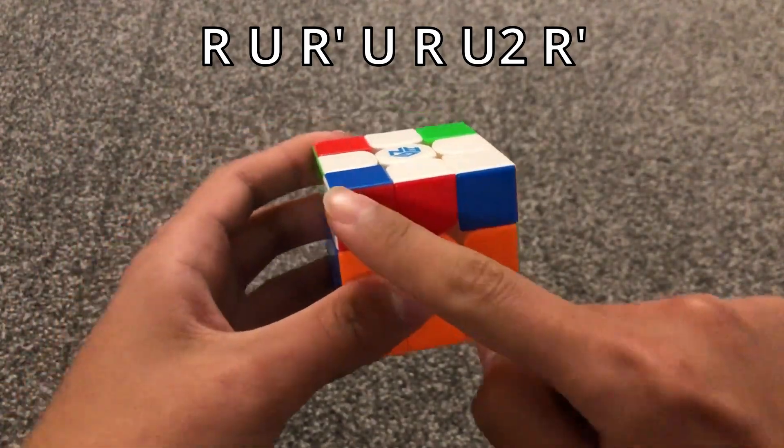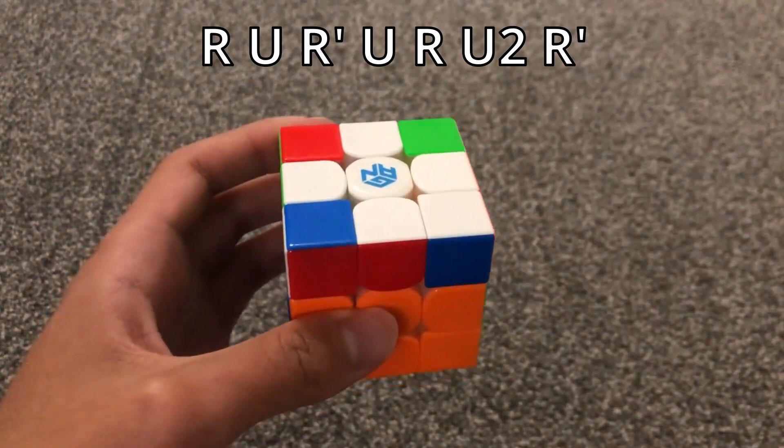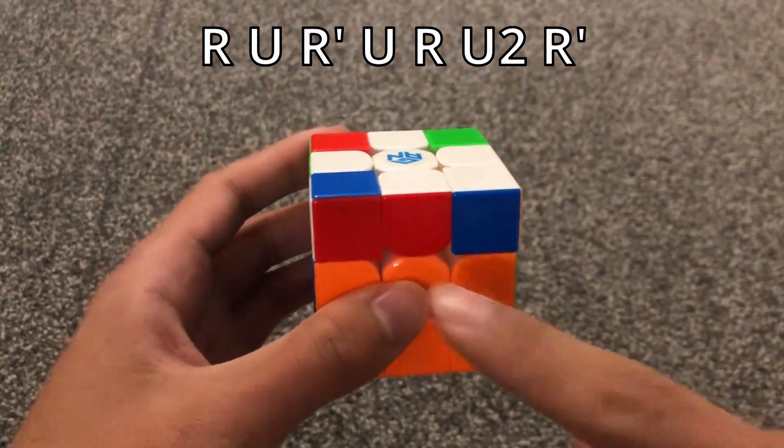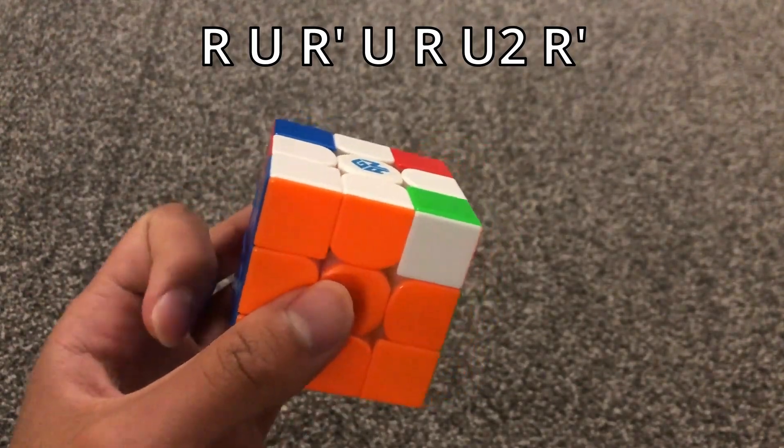For the Sune cases, you look at this sticker, this sticker, this sticker, and this sticker to recognize the pattern. So for this one, when there's a bar on the left, you just do the Sune algorithm.